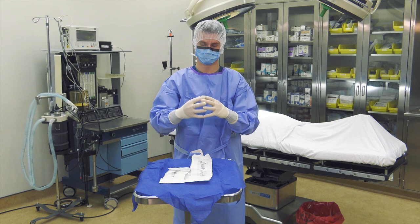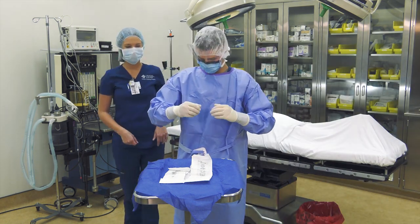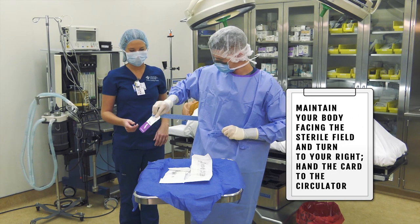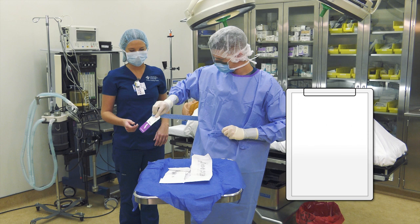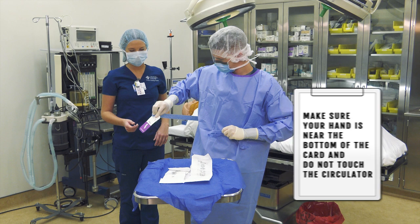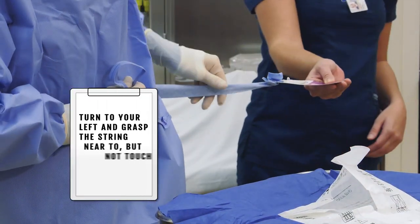The circulator will help you turn the back of your gown. Remove and retain the short string in your left hand. Maintain your body facing the sterile field and turn to your right, handing the card — which is still attached to the long string — to the circulator. Make sure your hand is near the bottom of the card and that you do not touch the circulator when handing off the card. The circulator will then use the card to bring the string around to your left side.